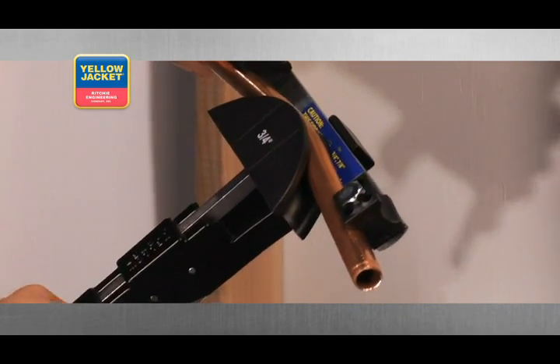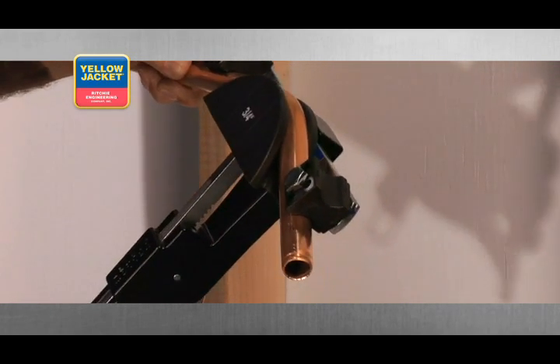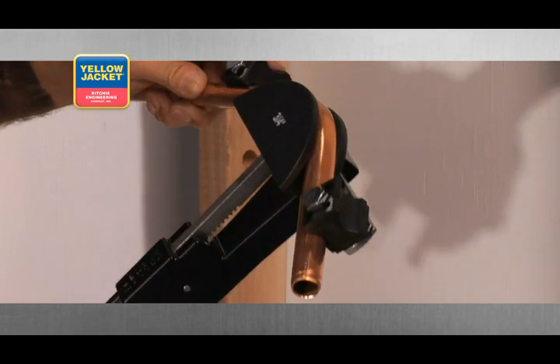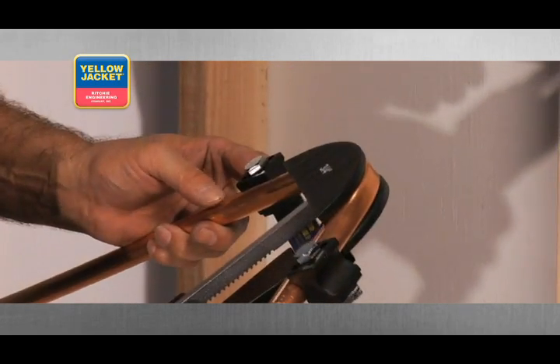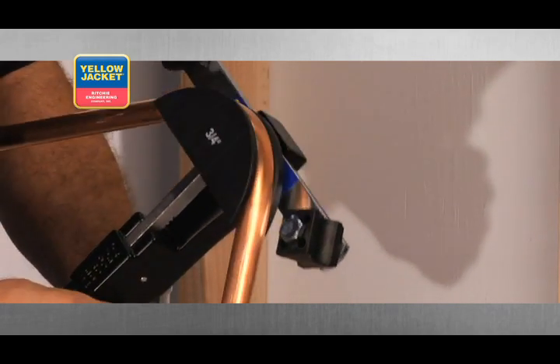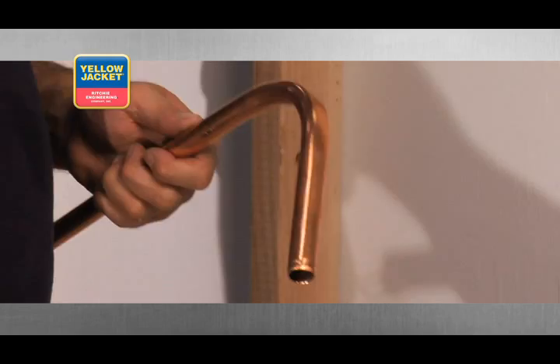Squeeze the feed lever a few times to begin the bend. When the bender is in the desired position, continue squeezing the lever until the bend is complete. To remove the tube, pull the feed lever away from the handle, push the mandrel back toward the handle, and take the tubing out.